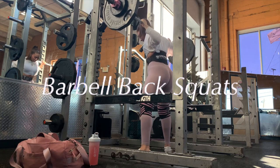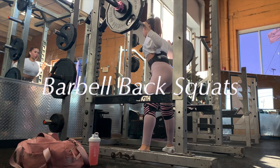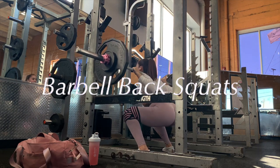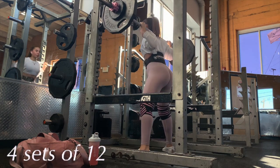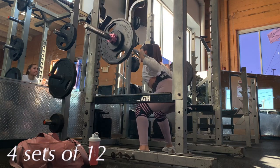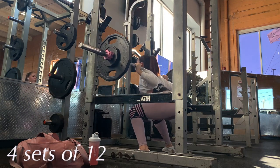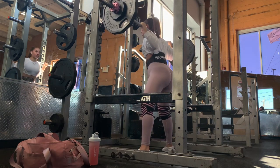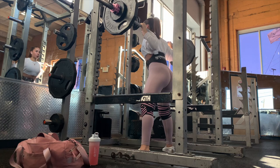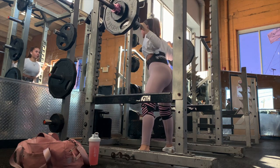The first exercise I like to do is barbell back squats because these require the most energy out of me, so I start with them first. I warm up with just the bar and do a little stretching, then I rack on the weight and do four sets of 12. Here I'm squatting 145 pounds, and this day I did 145 pounds for all of my sets.